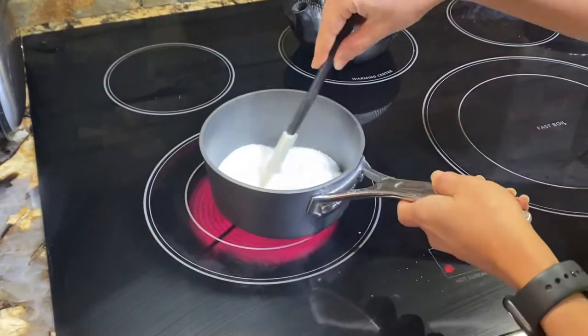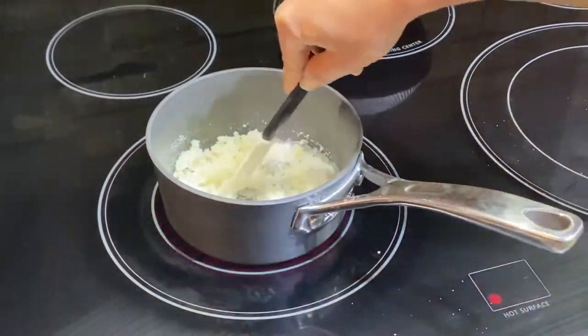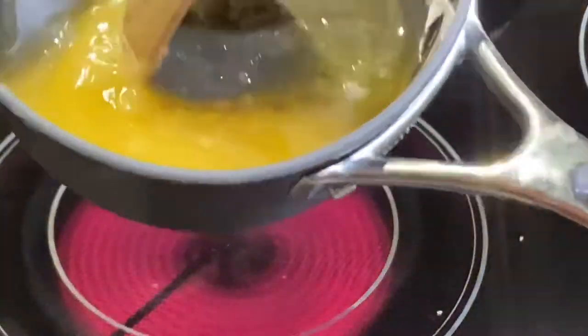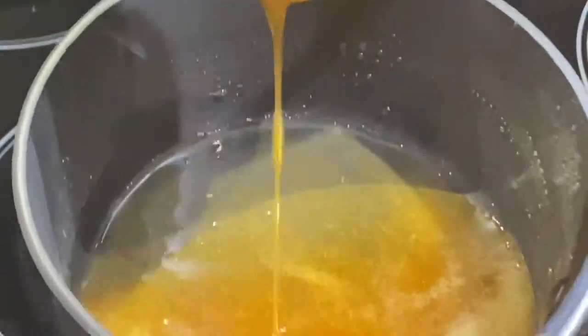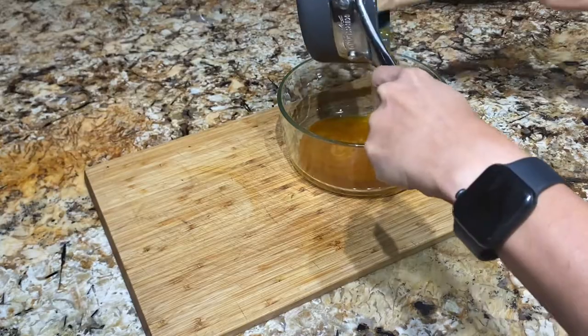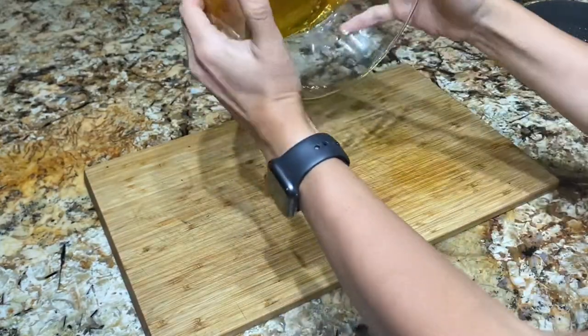We're just gonna add about three-quarter to one cup of sugar, and make sure you stay with it and keep mixing until it dissolves and becomes a caramel. Then we're gonna take that caramel and add it to our oven-safe Pyrex or any bowl that is oven-safe.